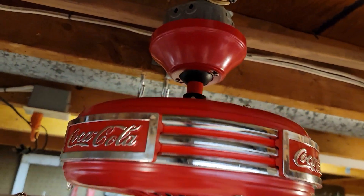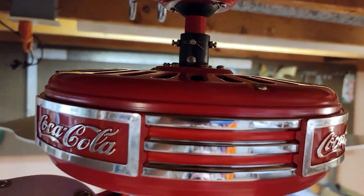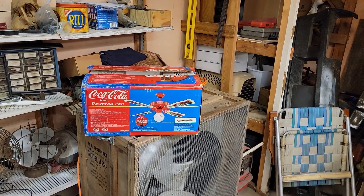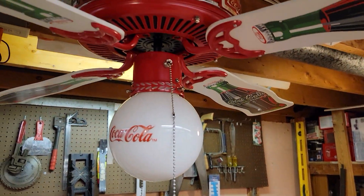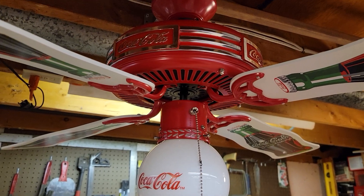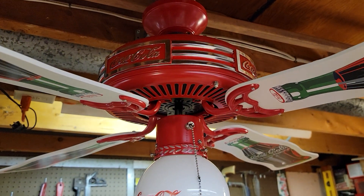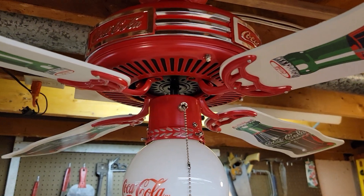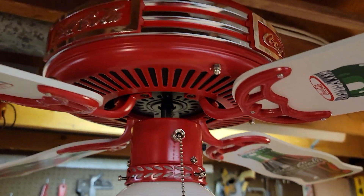This fan in particular is brand new in the box — there's the box for it there, I'll show you that in a bit. As far as an OEM goes, I really don't know, but I think the only clues leading me to believe anything is that this is probably a King of Fans product.